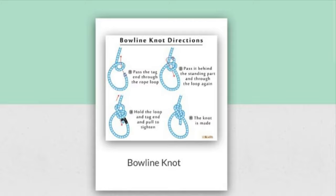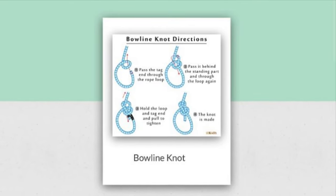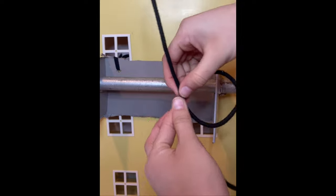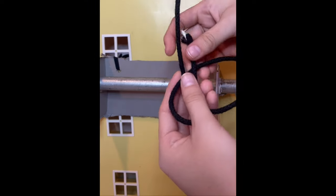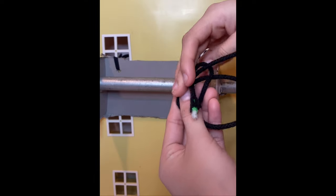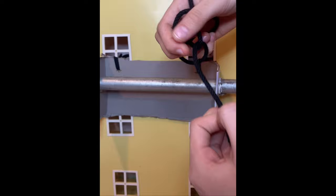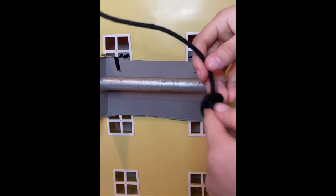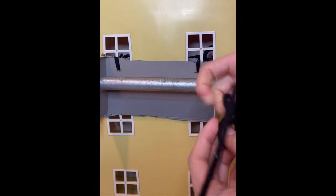The bowline knot is a universal knot and can be used for almost anything. You start by making a loop shaped like a 'B'. From the loop you'll take what's left from the bottom, pull it up through the hole, loop it around the rope, and feed it back down through the loop.